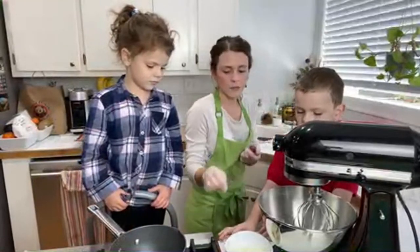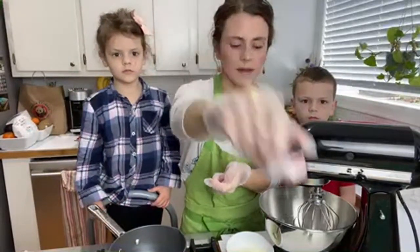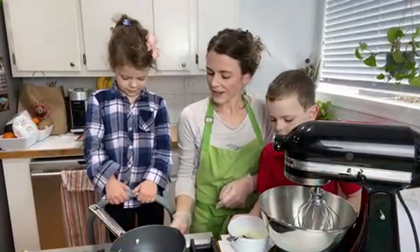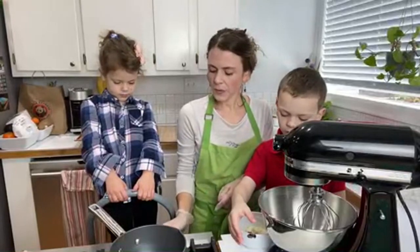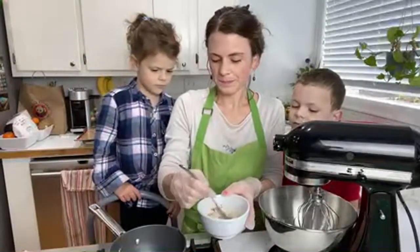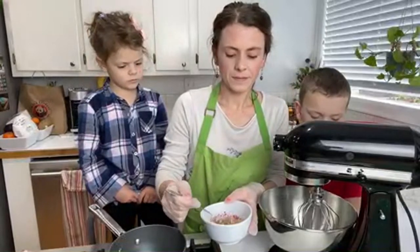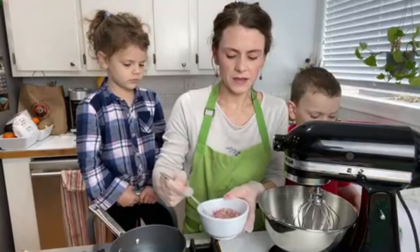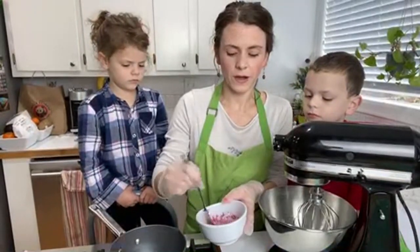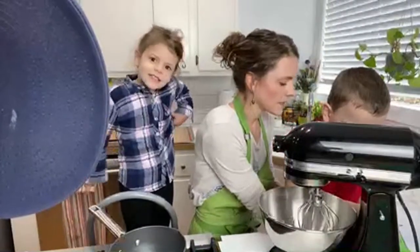We want the sugar to dissolve before we reach the boiling point of our water. We have our sugar syrup on. We just want to dissolve that sugar. You want to just dissolve that sugar but not stir it. We don't want to scratch the bottom too much because the coating on the bottom can ruin our pan. We don't want to stir too vigorously, just scrape the bottom to make sure no sugar sits there.